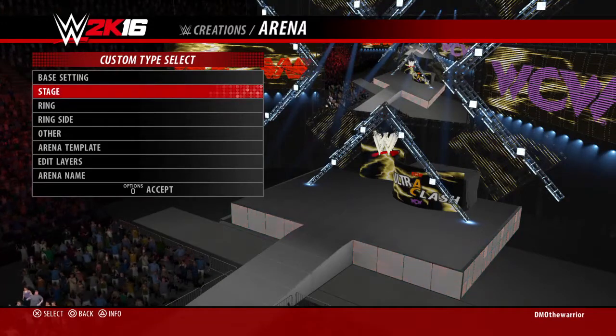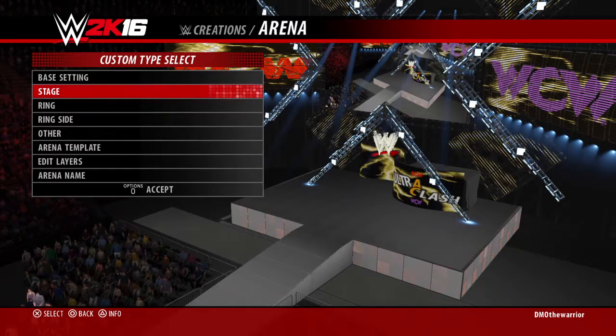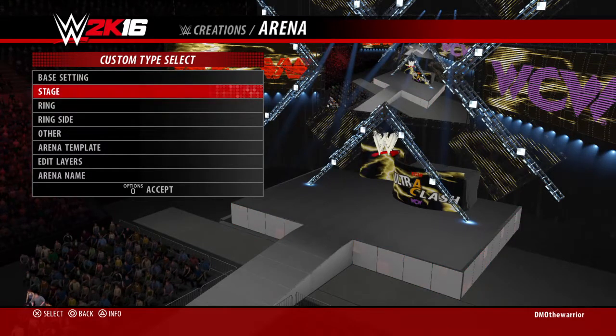Welcome back to another arena showcase. We have Ultra Clash, which is the Extreme Rules 2012 template. I made everything the lightning pattern and made the lightning gold. On the left side of the X has the ECW logo in red, and on the right side has the WCW logo in purple. For the Minitron, I have a red ECW logo and a WCW purple logo, as you can see there.